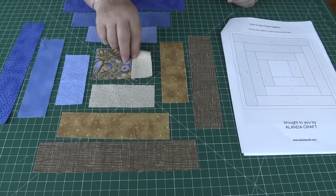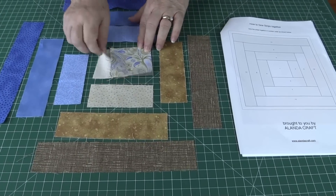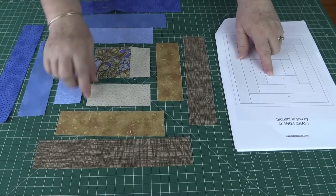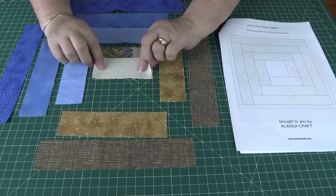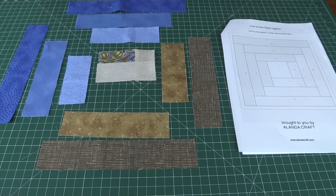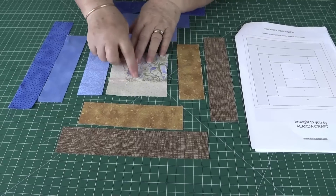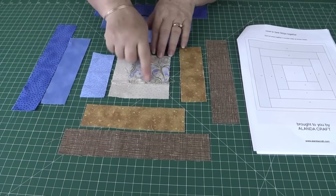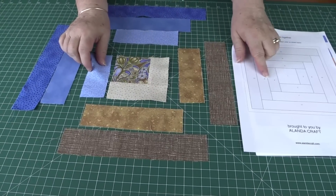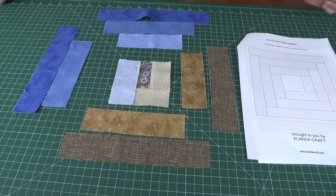I've sewn those two pieces together and pressed the seam towards the outer edge. Now I'm going to add piece number three — just lay that along the piece I've sewn and sew with a quarter inch seam. I've added the third piece, pressed the seam towards the outside edge, and now I'm adding piece number four from the pattern, laying that down and sewing with a quarter inch seam.